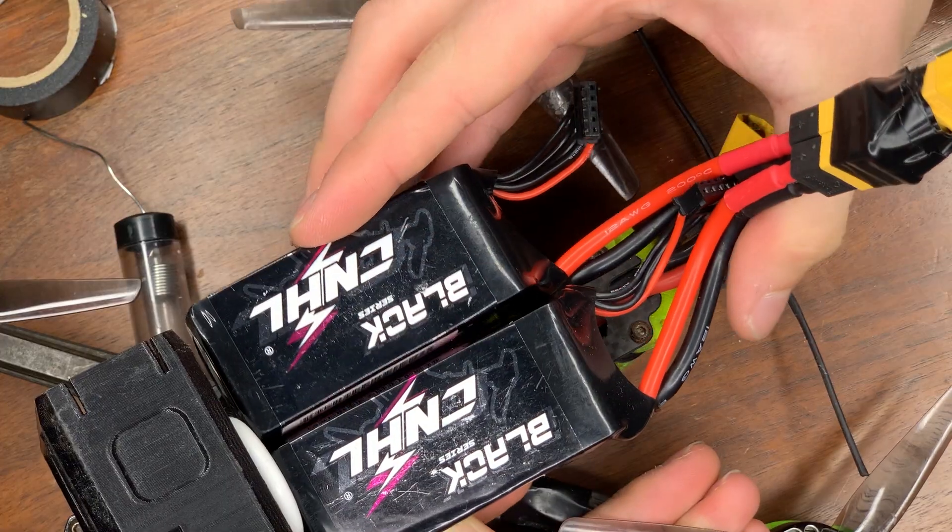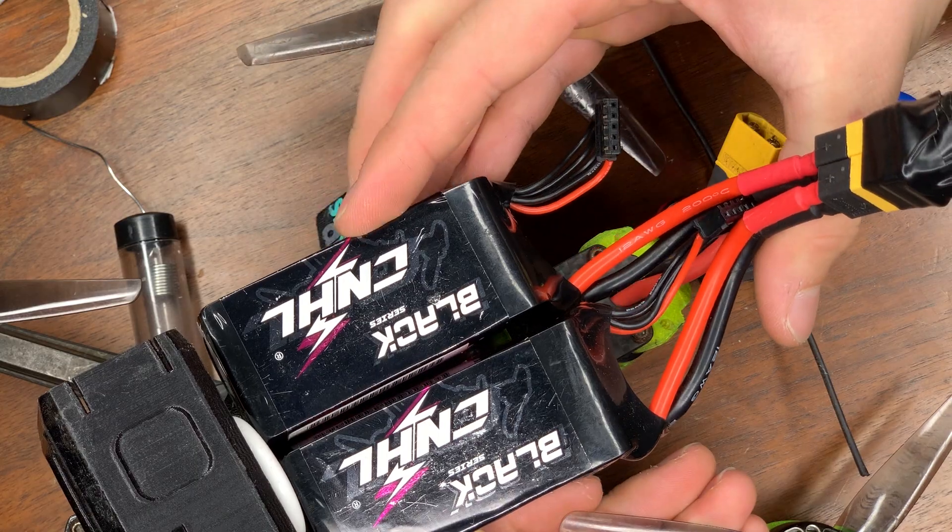You just have to find a way to mount it to your drone. For me, I just use a slightly wider strap and it fits perfectly. If there are no sparks and it looks fine, then you should be ready to fly. Just be careful — remember this is not double the power, this is double the capacity. So it's going to be a little bit more heavy. You don't want to fully throttle it; just be a little bit more gentle on it. Other than that, you should be ready to take it out and go flying.